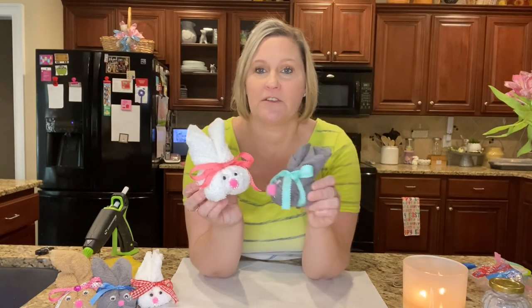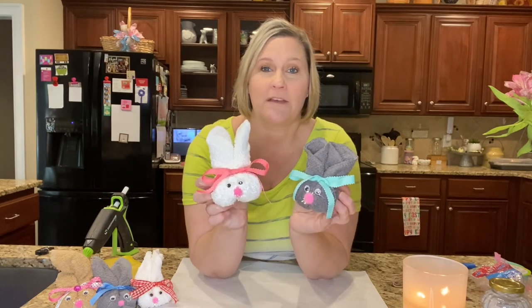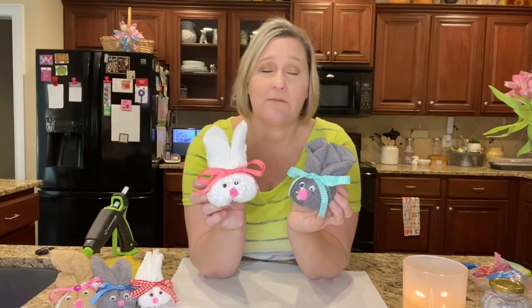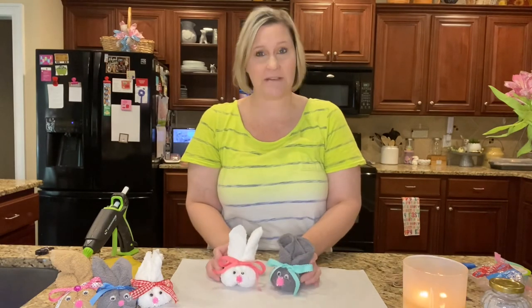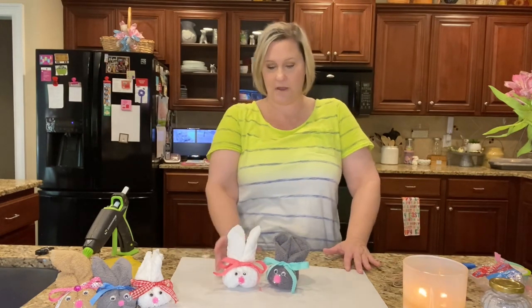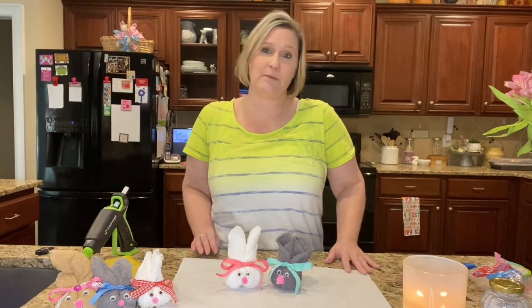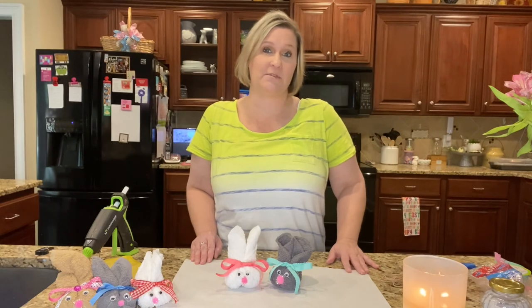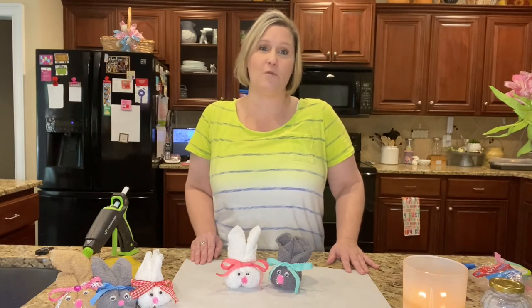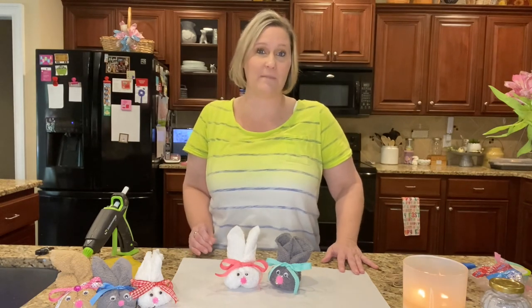These were super easy to do and would be so fun with kids, as a gift, or to make for yourself if you love bunnies. I hope you enjoyed this project — it's very simple and easy, so I hope you'll try it for yourself. If you did, please give me a thumbs up, subscribe, and hit the notification bell so YouTube will notify you when I have a new upload. Leave me a comment — thanks for watching, bye!